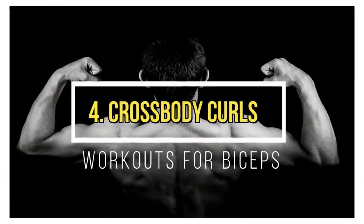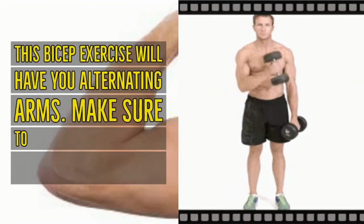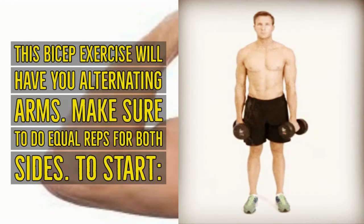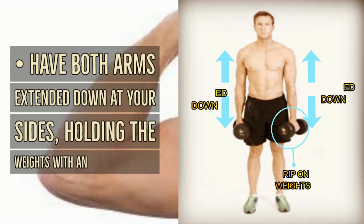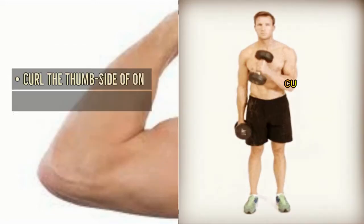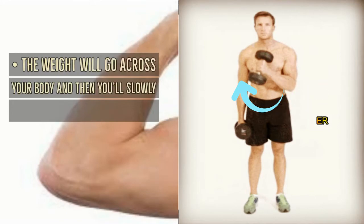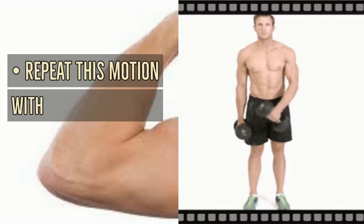Crossbody curls: this bicep exercise has you alternating arms — make sure to do equal reps for both sides. Start with both arms extended down at your sides holding the weights with an overhand grip. Curl the thumb side of one hand to the opposite shoulder so the weight goes across your body, then slowly return the weight back down. Repeat this motion with your other arm.